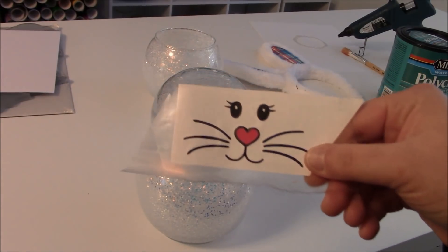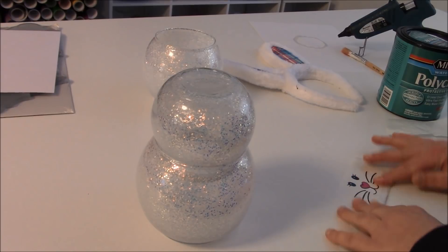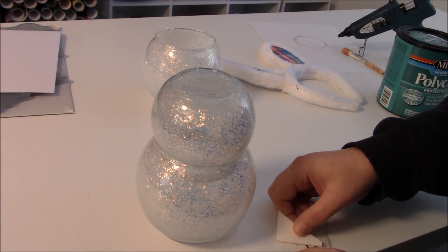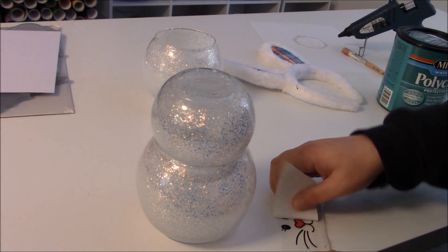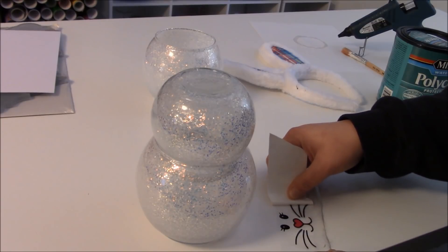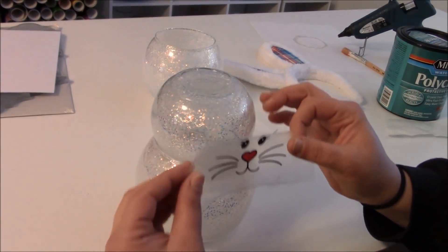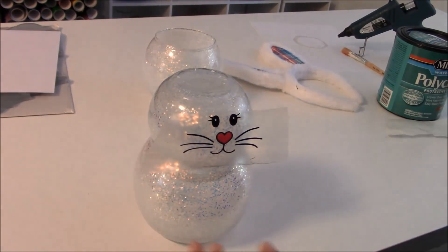I cut a little bunny face out of some vinyl and layered a little pink heart for the nose. I already transfer taped it, so I'm going to flip it over and remove the vinyl from the backing by flipping it over and taking the backing off. I left everything put together so I could get a better idea of where I wanted the face to go.